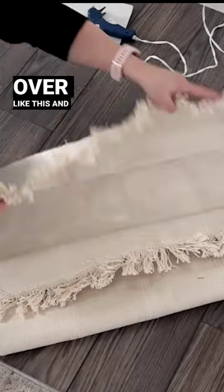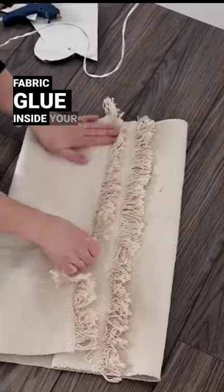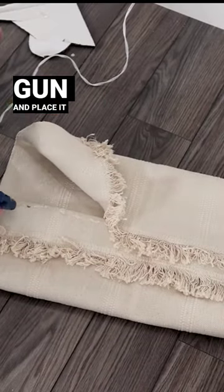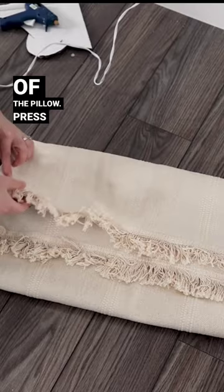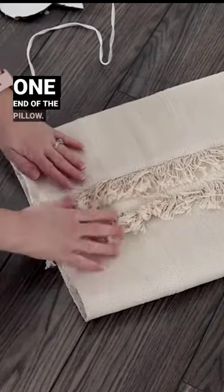Fold the bottom of the mat over like this and the top over like this. Then just use some fabric glue inside your hot glue gun and place it on the edges of the pillow. Press the pillow firmly together and then hot glue one end of the pillow.